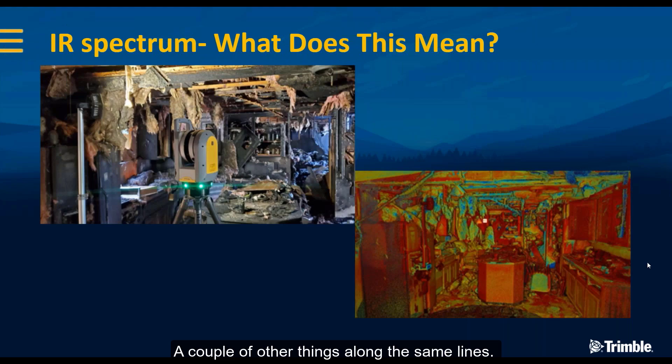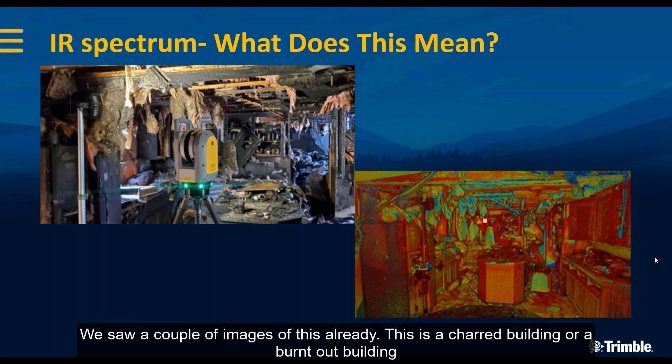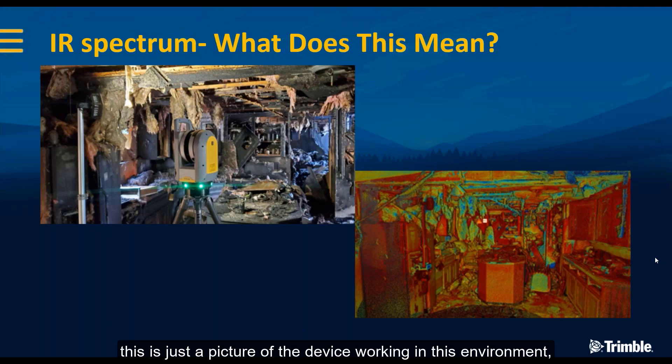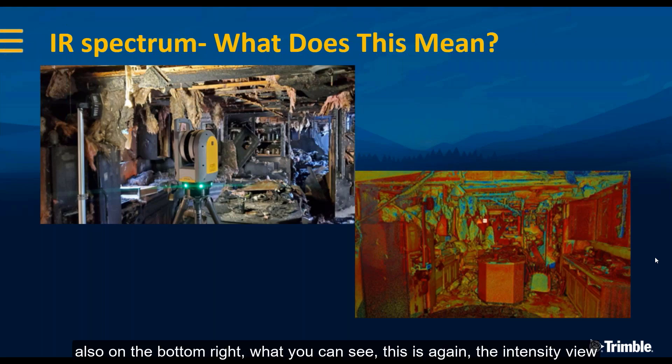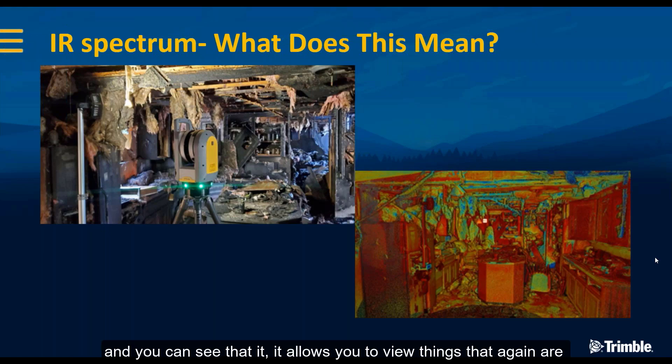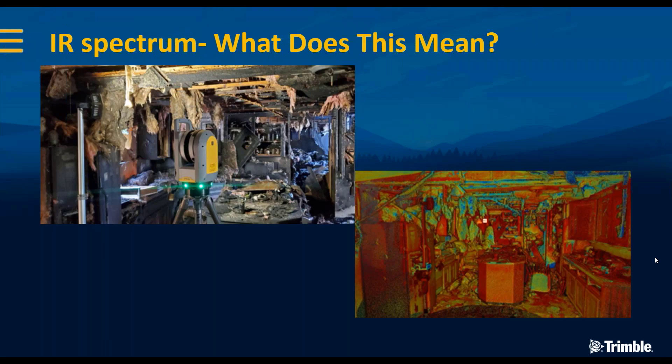A couple of other things along the same lines — this is a charred or burnt-out building. This is a picture of the device working in that environment, and on the bottom right in the intensity view, you can see it allows you to view things that are hard to see in the top photograph. Allowing this capability to flip between different views can be really powerful in our industry — in forensics, whether crash or crime.